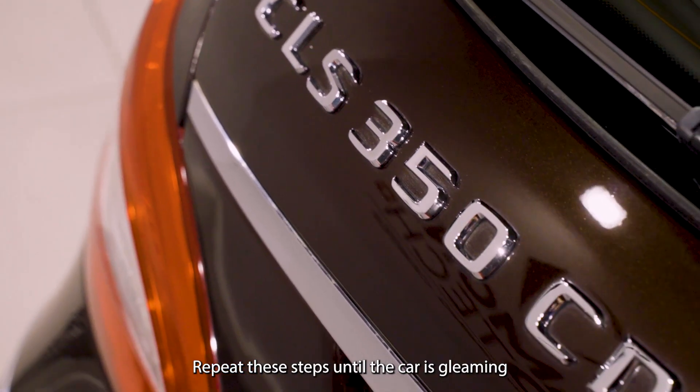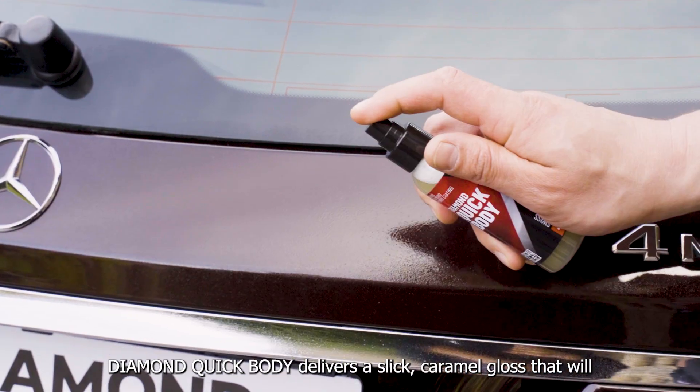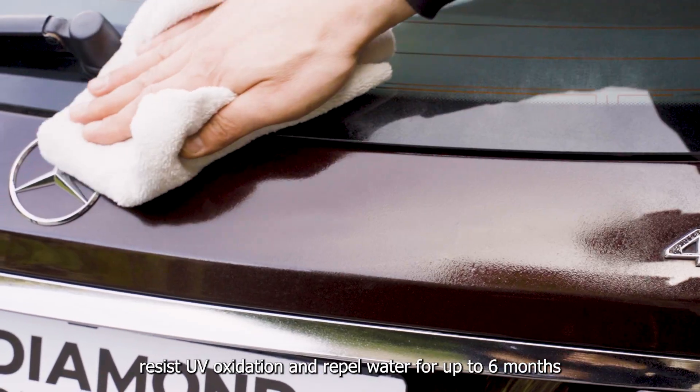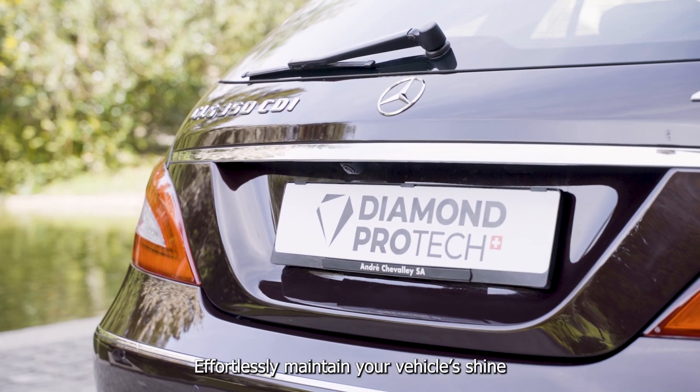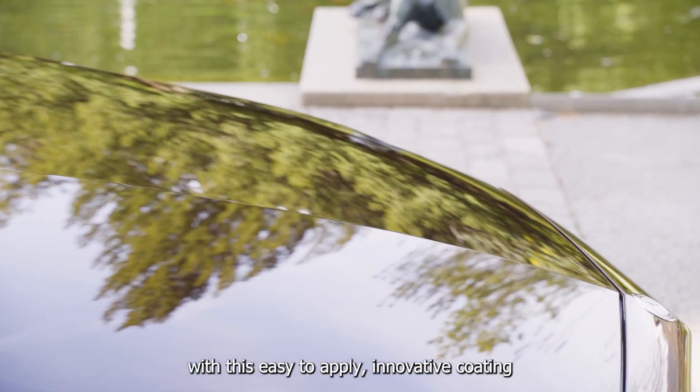Repeat these steps until the car is gleaming. Diamond Quick Body delivers a slick caramel gloss that will resist UV oxidation and repel water for up to six months. Effortlessly maintain your vehicle's shine with this easy to apply innovative coating.